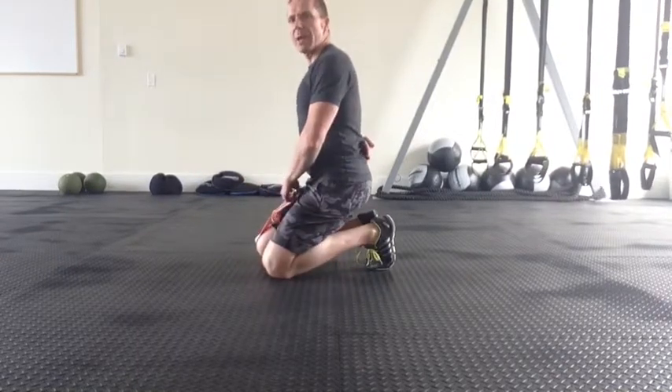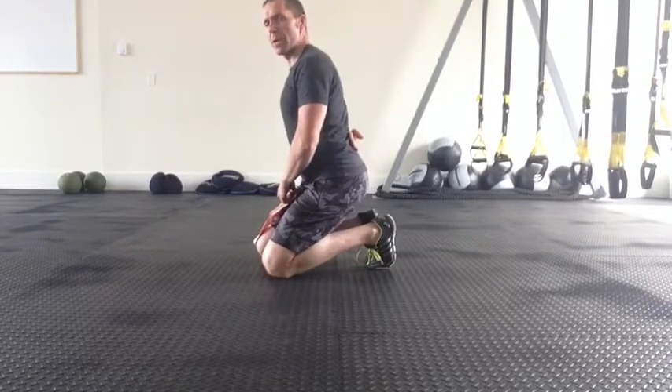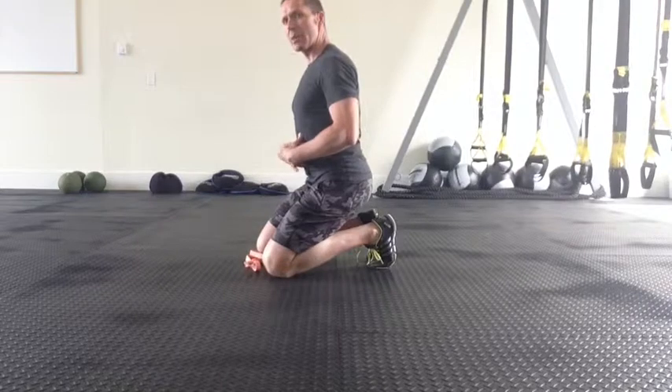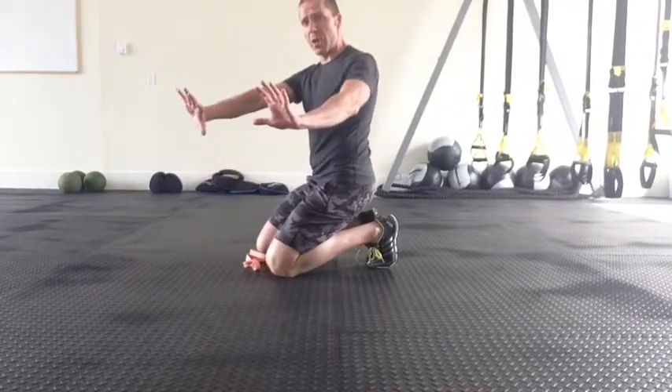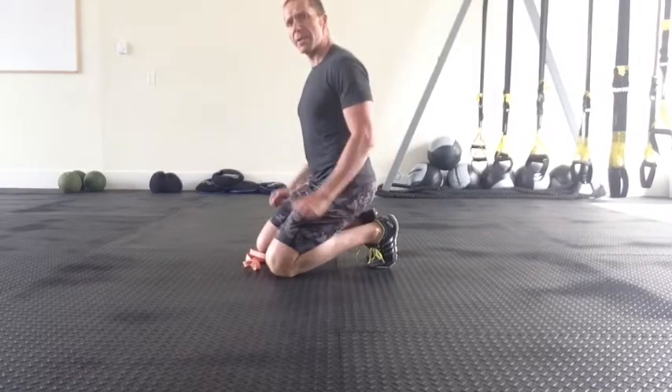The band will give you instant feedback about lumbar spine and you want to get it into neutral, not collapse. Tensing the abdominals, pulling the shoulder blades together like you're screwing your hands into the floor, squeezing the glutes, hamstrings, calf muscles.